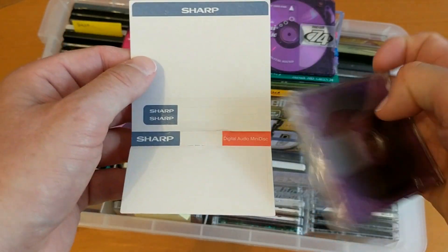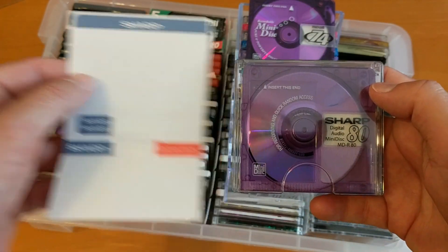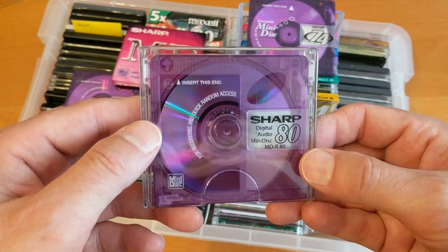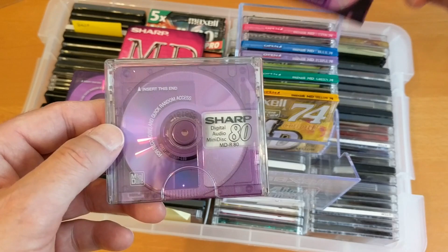It's a bit plain. The 80-minute ones came out after the 74-minute ones; I think there were some 60-minute ones as well. So that is very similar.